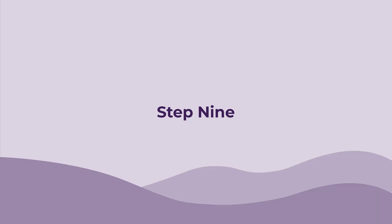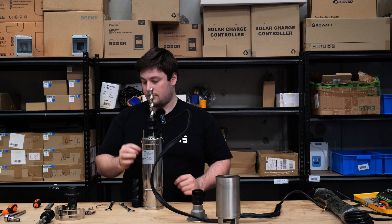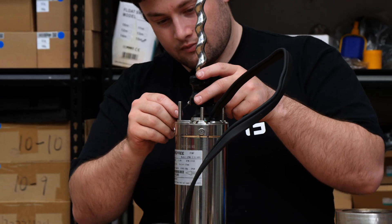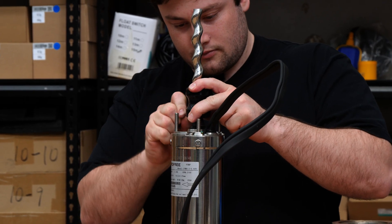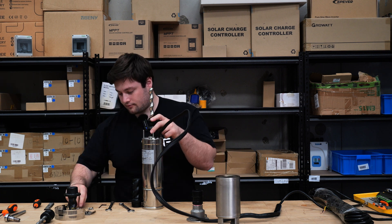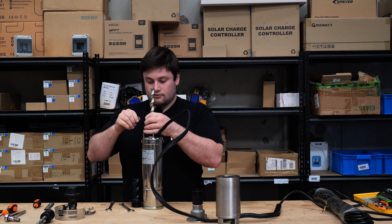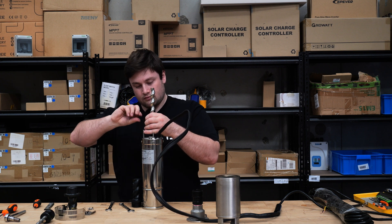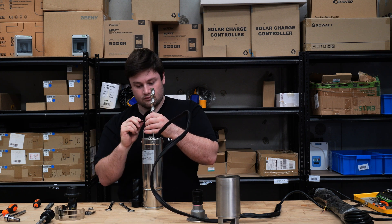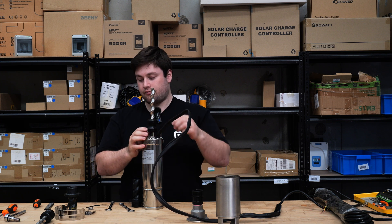Step nine: and now you can put these back in. Now that we've done those, we're going to put the whole thing back together.